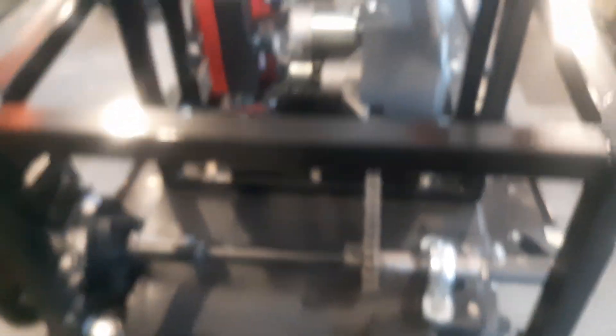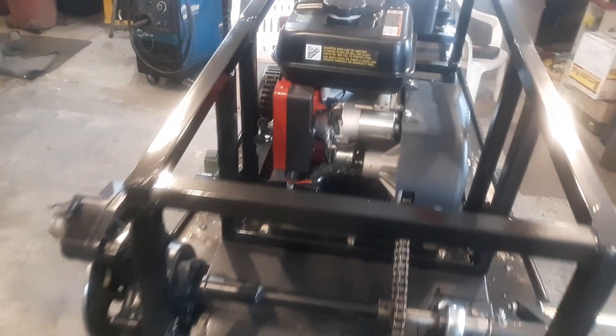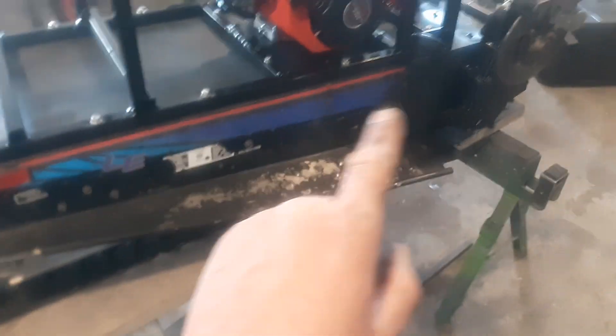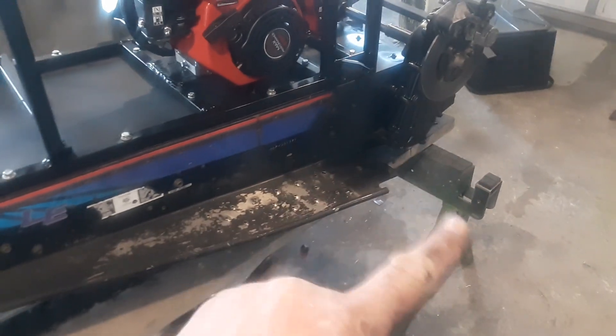Getting this all together again. The only thing I didn't do yet was I didn't paint the sides here because I've got to cut these off — leave them about an inch out or so. And then I'll paint all this. I painted everything forward, I painted everything on top, painted the cage and everything else.